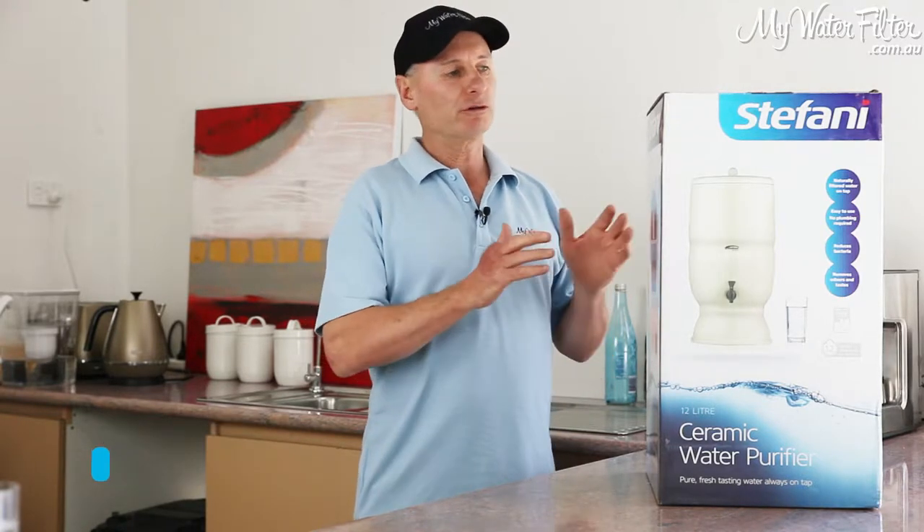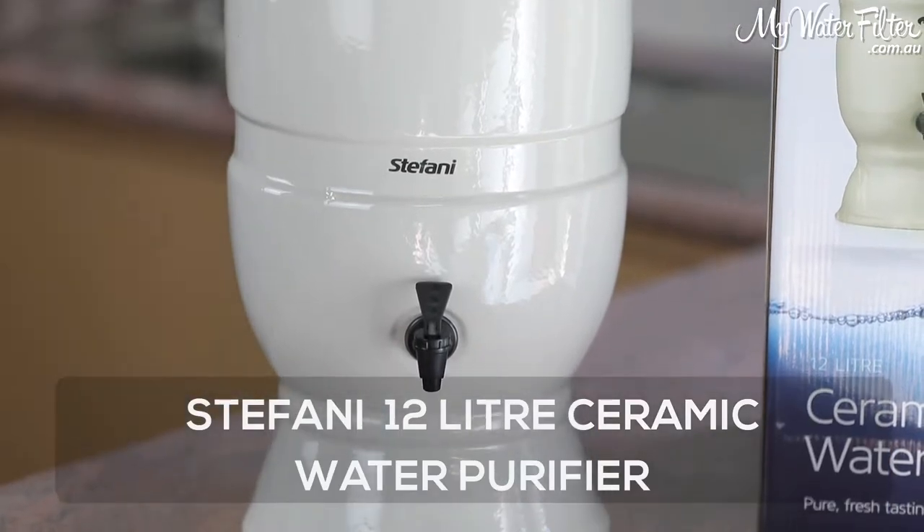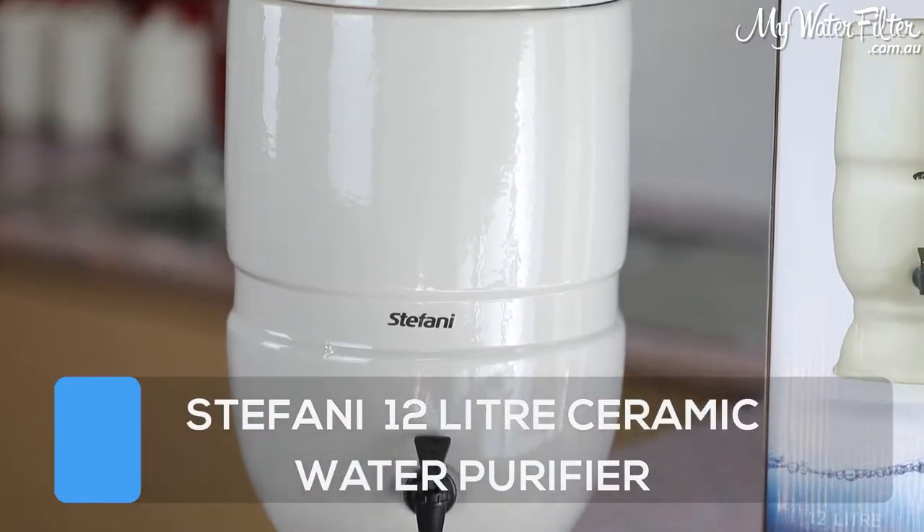G'day folks, Rod from iWaterFilter here today, and what we're going to do is have a look at the Stefani 12 litre ceramic water purifier.